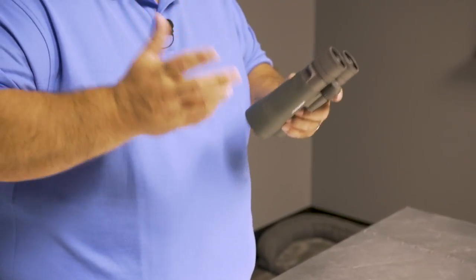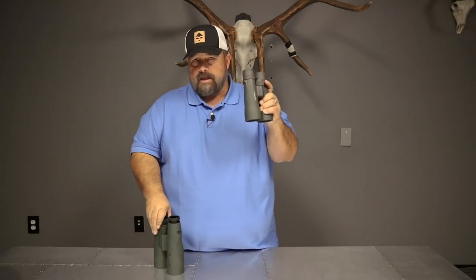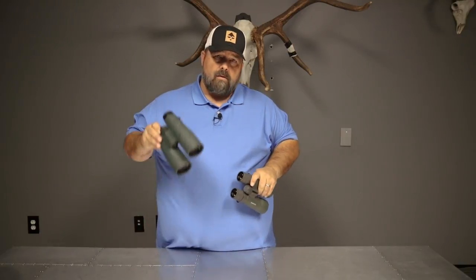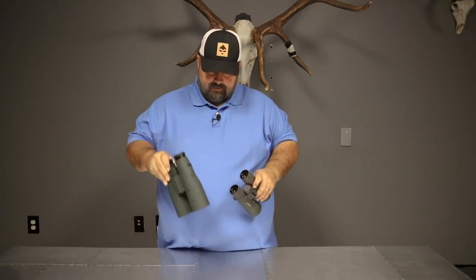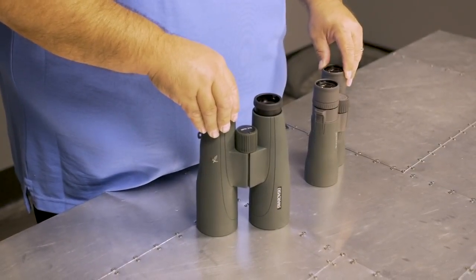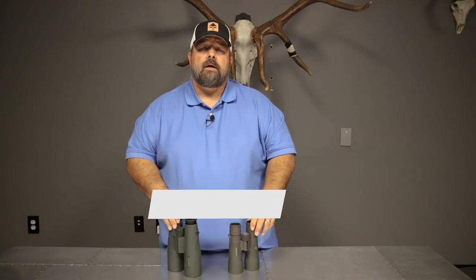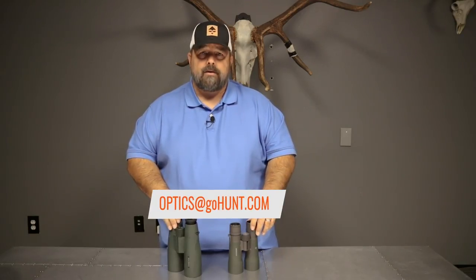Long story short, opinions vary, but the main issue is: do you go with less power and wider field of view, or more power and less field of view? It really might depend on what your hunting situation is and what's going to benefit you most where you hunt. Cody from GoHunt.com — if you have any questions or want to leave comments, direct them to optics@gohunt.com. Thank you.